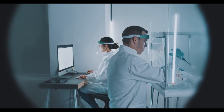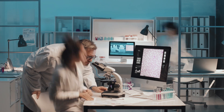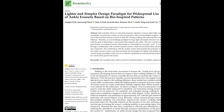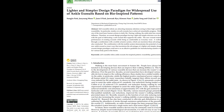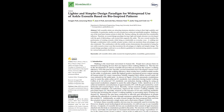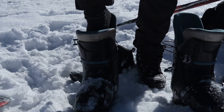That's why a team of researchers, led by Park and colleagues, set out to change all of that. They published a lighter and simpler design paradigm for widespread use of ankle exosuits based on bio-inspired patterns. Spoiler alert: it's more like slipping into some comfy Christmas socks than wrestling with a pair of ski boots.